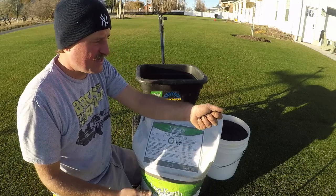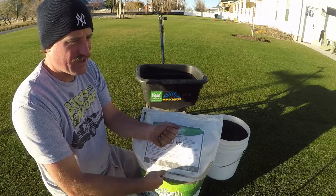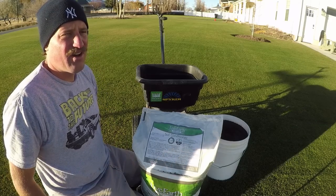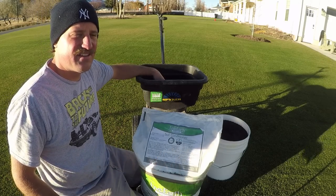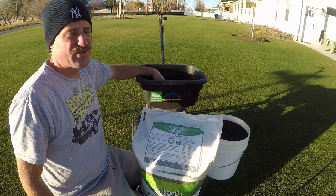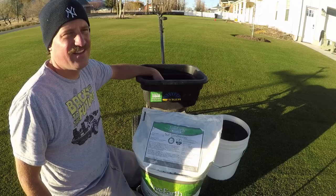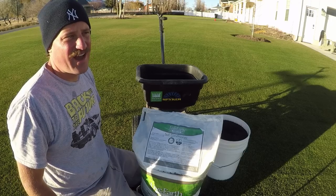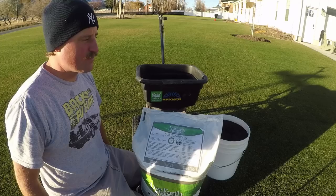Humate is not fertilizer, so it will not burn your lawn. You can put a lot of humate down and it's supposed to help with hard soils — to help soften the soil up, condition it, and make it better and easier for the grass to grow. A lot of people have a lot of good things to say about humate. I don't really know much about it; I just know that it's good for the lawn so I put it down.